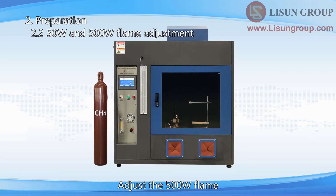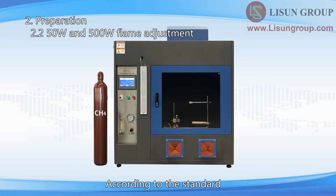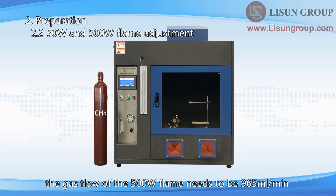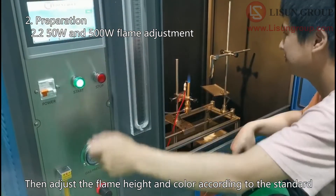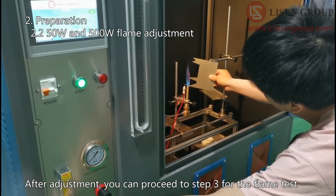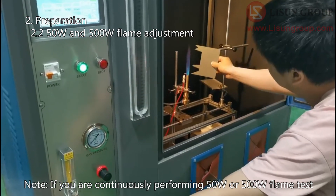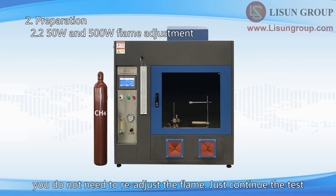Adjust the 500 Watt flame. The steps for adjusting the flow meter and the back pressure are the same. According to the standard, the gas flow of the 500 Watt flame needs to be 965 milliliters per minute, and the back pressure needs to be 125 millimeters. Then adjust the flame height and color according to the standard. After adjustment, you can proceed to step 3 for the flame test. Note: if you are continuously performing 50 Watt or 500 Watt flame tests, you do not need to readjust the flame. Just continue the test.